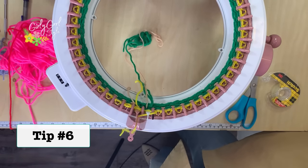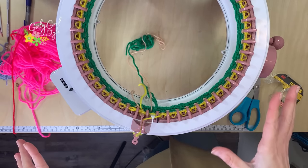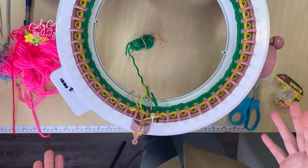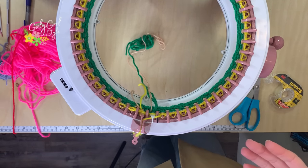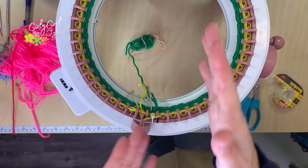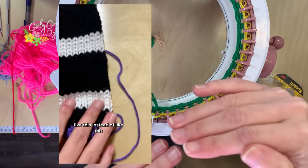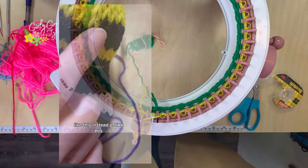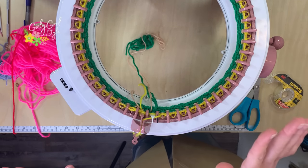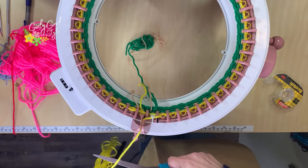Tip number six: let's talk about color changes. Color changes are pretty simple with this machine. I found a lot of people do it more complicated than it needs to be. One annoying thing was that whenever I made a color change, you could tell it had that step up — instead of getting a nice clean color change, you could see the step up. I figured out an easy way to do it that just creates a little bit of a manual step. First, we're going to cut off the working yarn — it doesn't have to be a long amount, just a few inches.